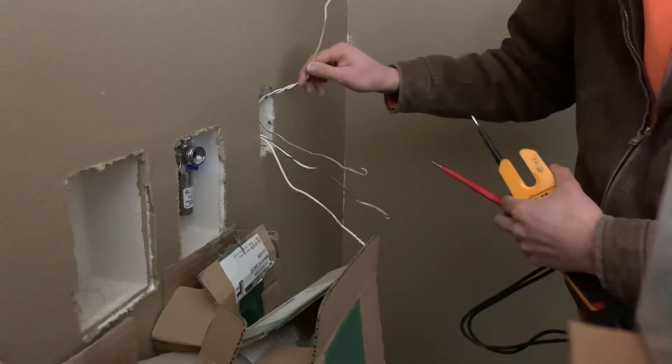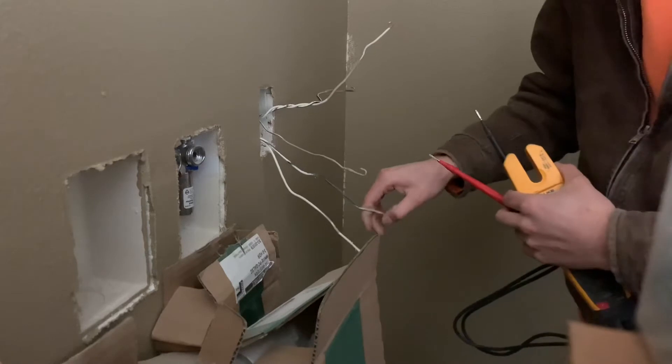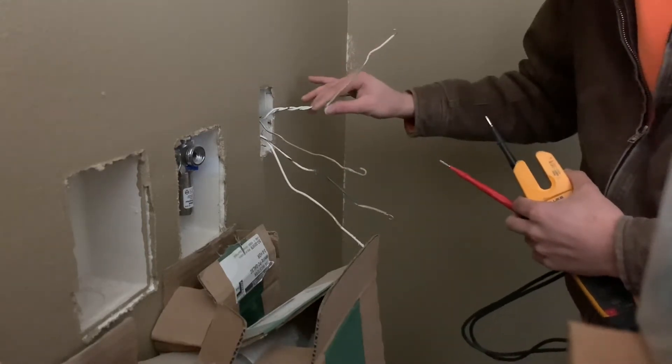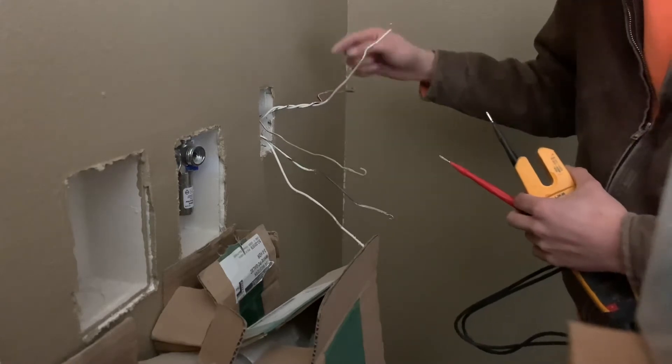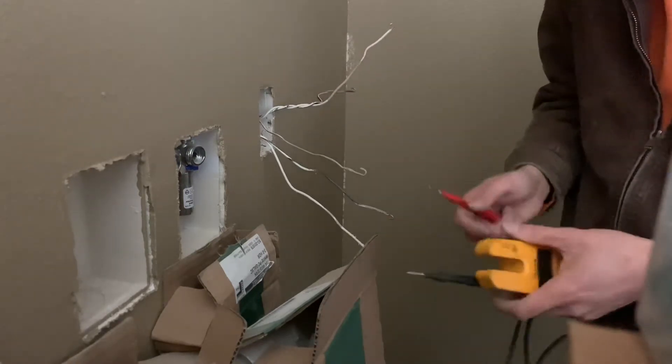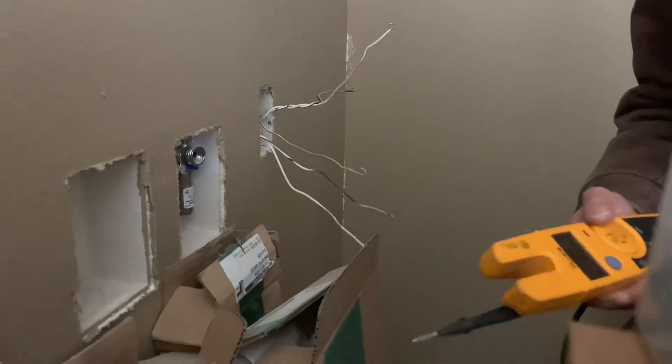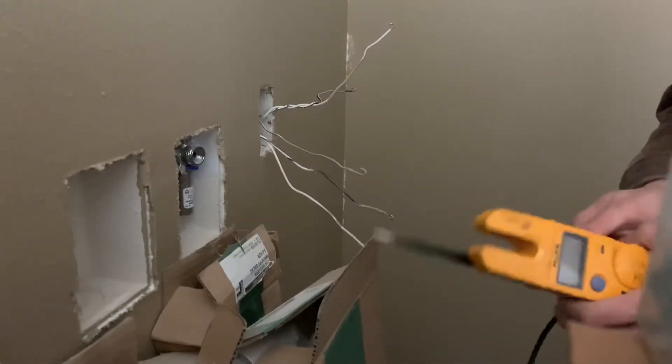But if I touch it to these two wires, it makes a noise — that signifies that wire over there is my load. And then this is going to be the power wire. So I know this is the load, which goes over to that box, and this is the power. Whether that goes back to a panel or a different box, this is the power — basically that's the home run, as it says on the blueprint.